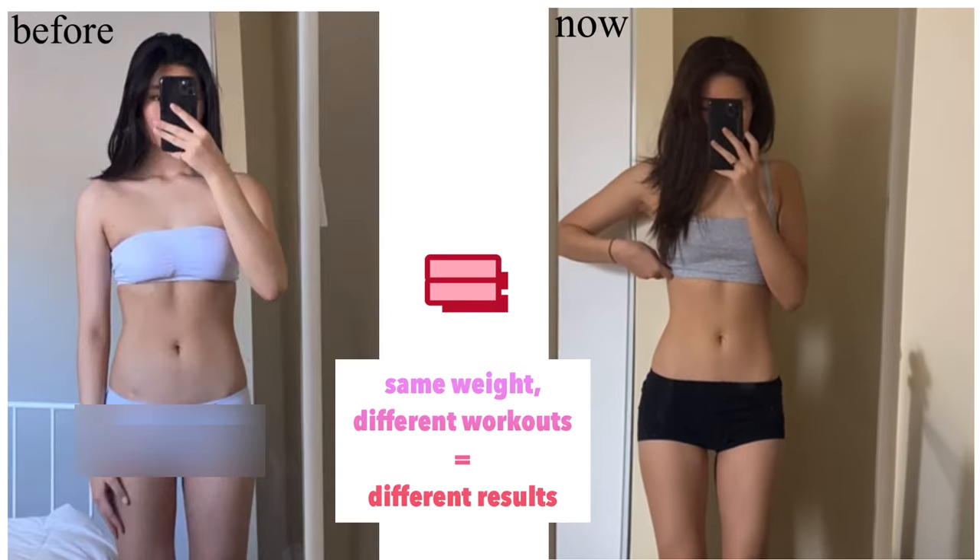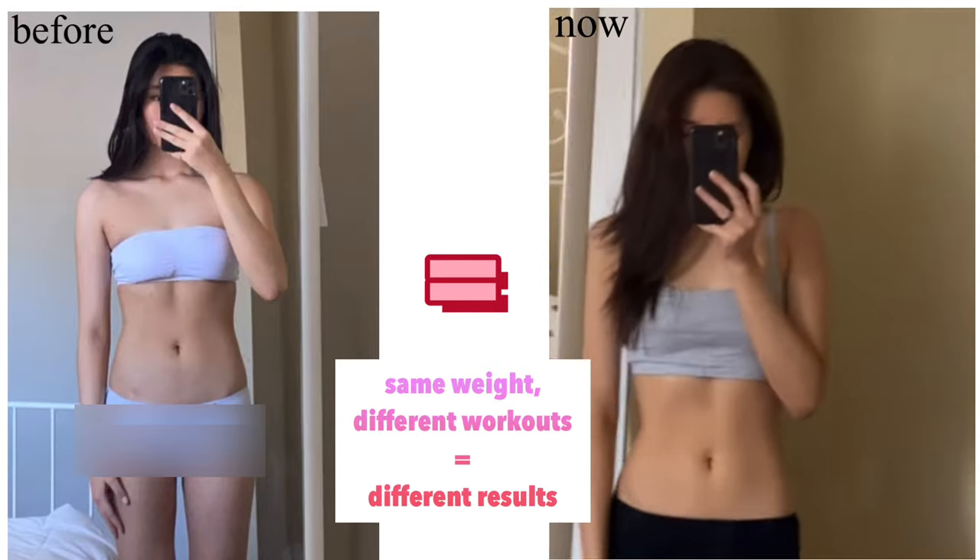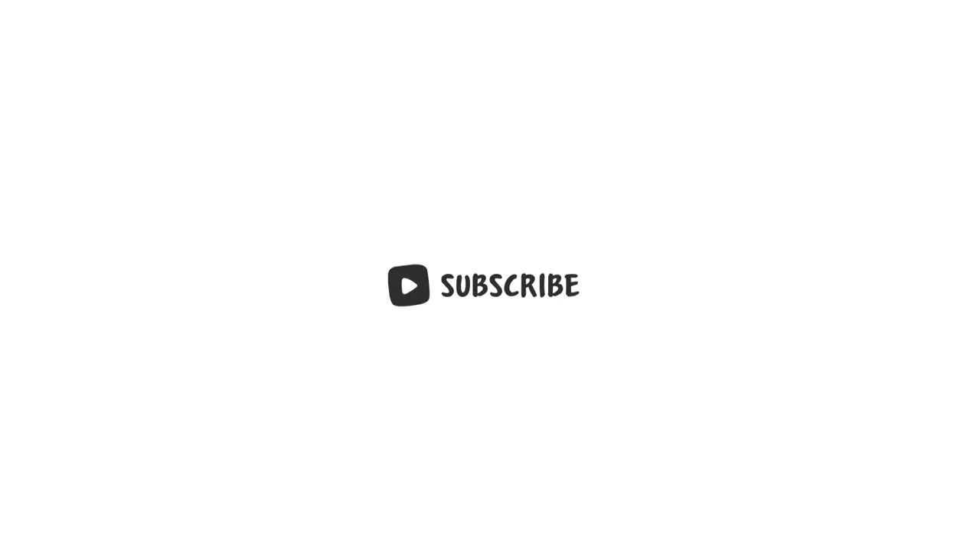Hey guys, it's Gloria. Today I've got another ab routine for you guys, and this is a tiny waist workout. A lot of you guys have been requesting this video, so here I am with another ab routine that is going to be part of my app series.